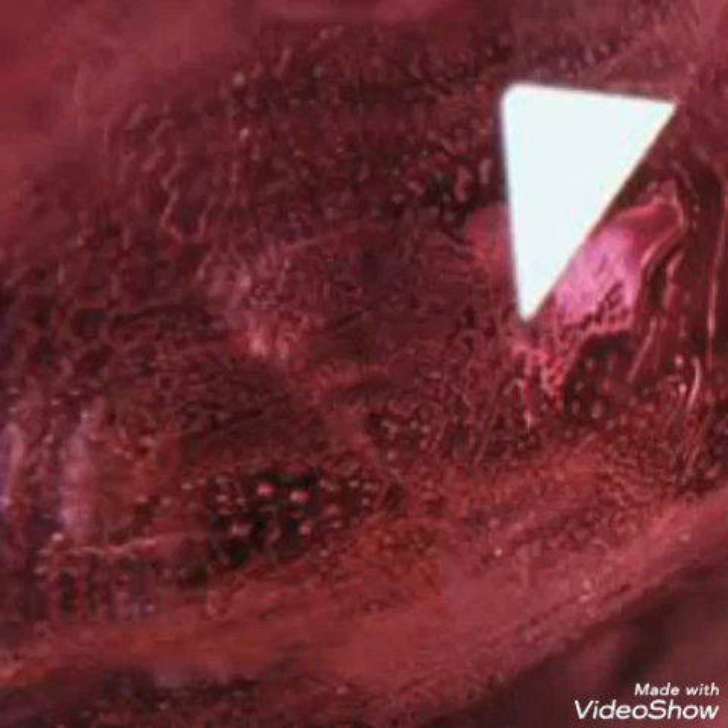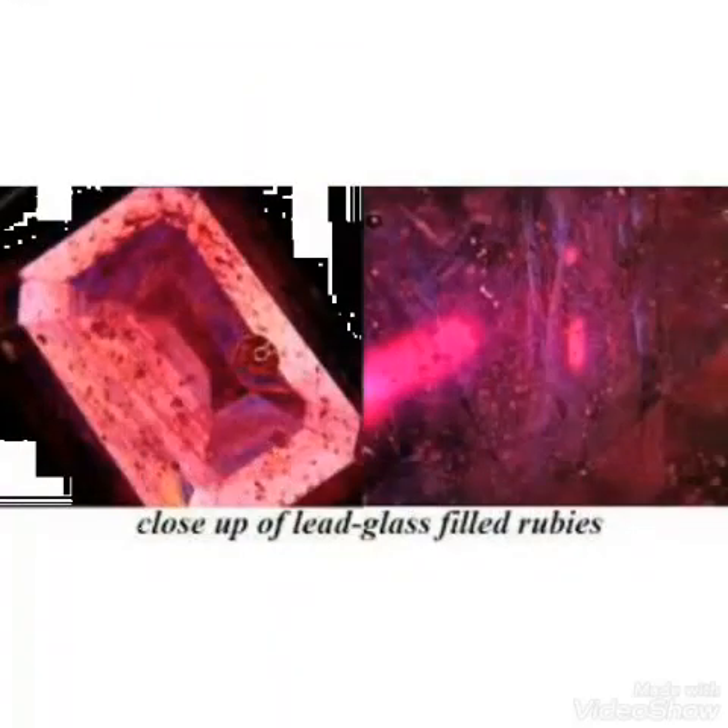It may be a sapphire or a ruby, but if it shows those white cracks it is glass filled — or filled with any kind of material inside the cracks and fissures. However, if the ruby or sapphire shows no changes after being placed in the acid — the color, polish, and all physical properties remain the same — it means the ruby is 100% real with no fake treatment, no glass fill, and no other kind of treatment inside.